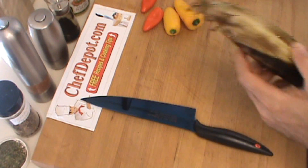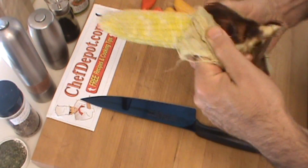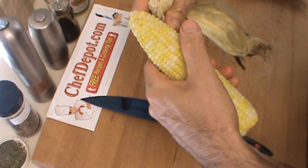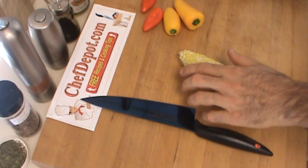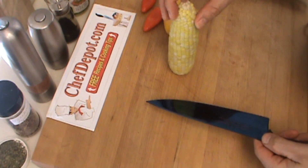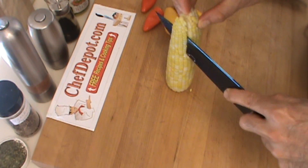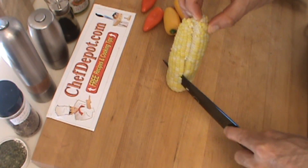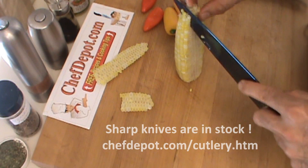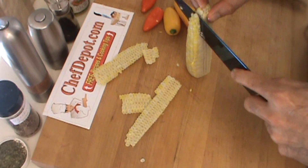So basically, you select the ear of corn that you want to use and peel off the husk and the hair — get all this stuff off. Then you take the ear of corn and stand it up like this, use a sharp knife, and just carefully go straight down the corn like so. These are your corn kernels — the basis of my corn relish today.